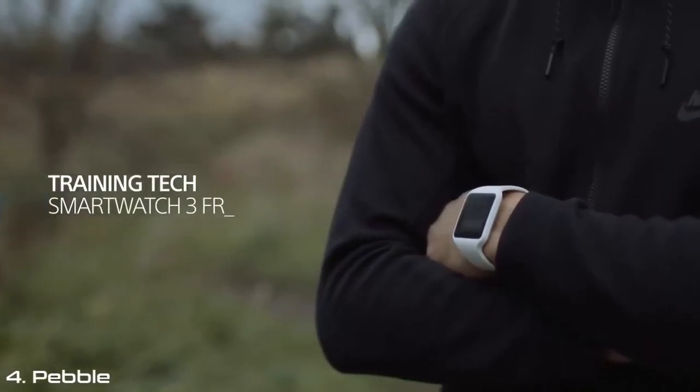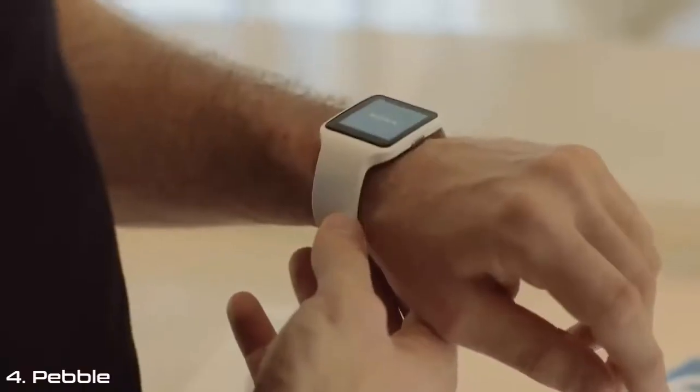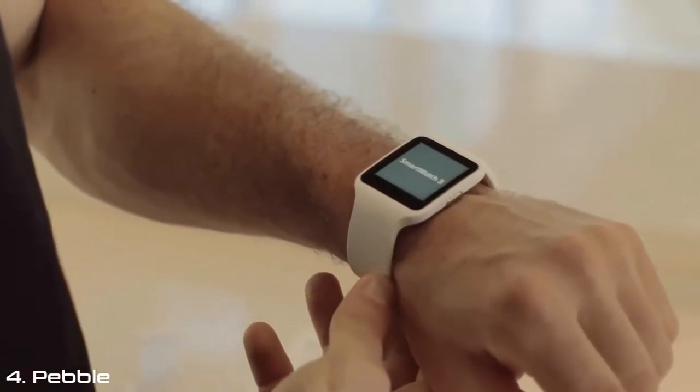I'm Carla Arena and today we're going to be looking at the Sony SmartWatch 3 to see how you can implement it into your training schedule. I'm speaking to former boxing world champion Kyle Frosch to gain an insight into its functionality and how you can train like an athlete. Kyle started using the watch one week ago to track his fitness and training regime.